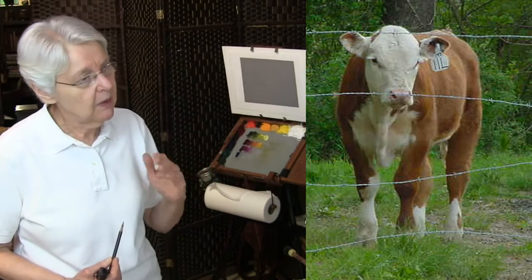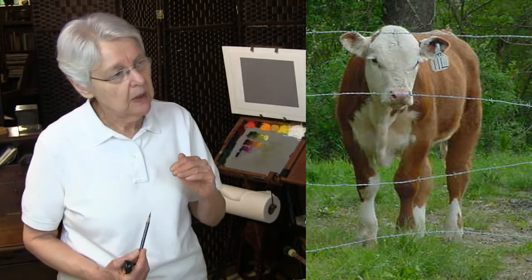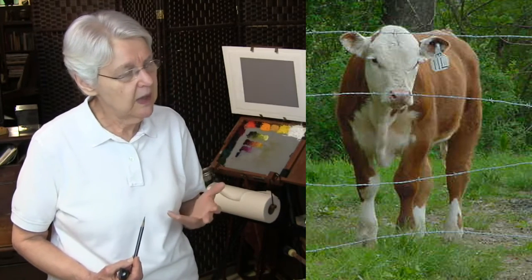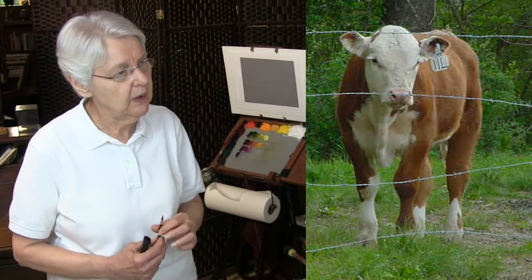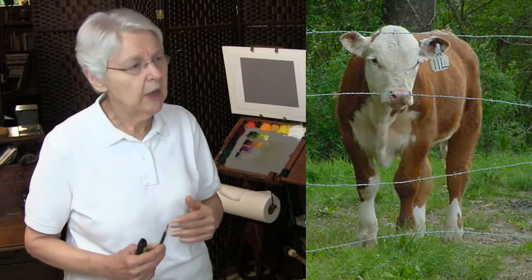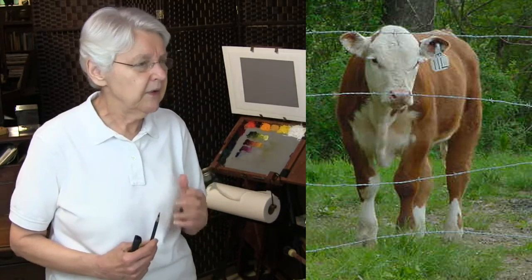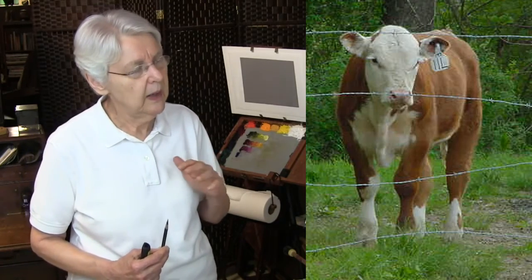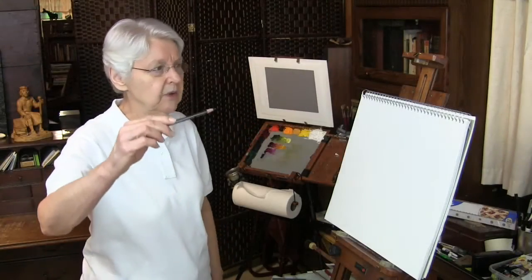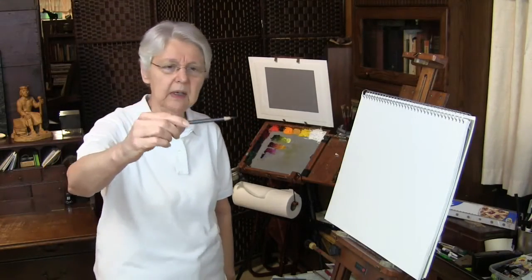I'm using this subject because it's simple, and also because it's alive. These four steps are wonderful for portrait drawing and people drawing, as well as landscape, but they're especially good for portraits, animals, and still life.